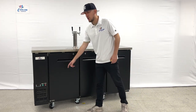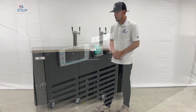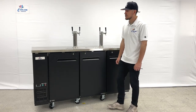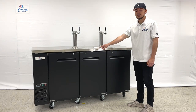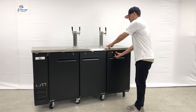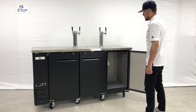On the front of this unit we have the temperature control, where you can set your temperature — it will also display on that screen once the unit is on and running. You also have a light switch and a power switch on the front. There are locks for each of the three doors on this unit.